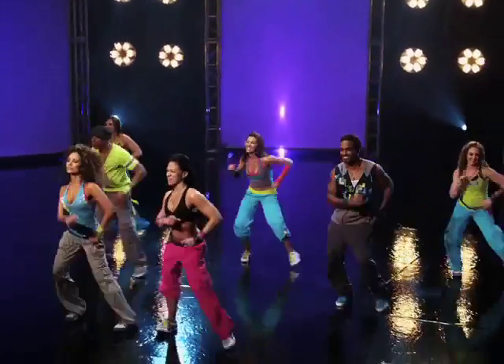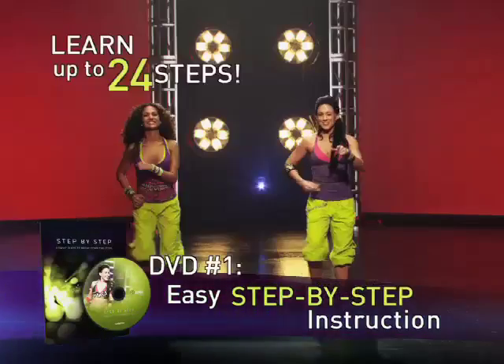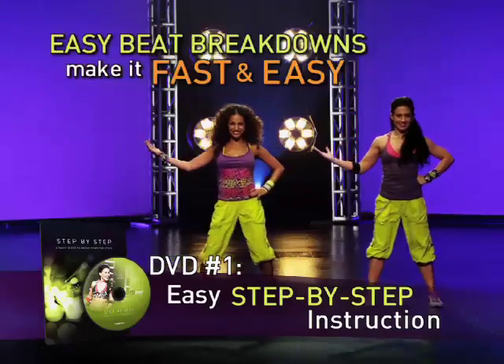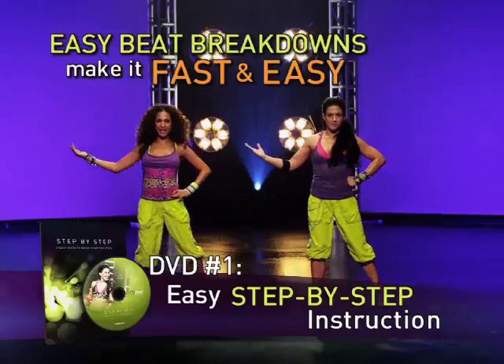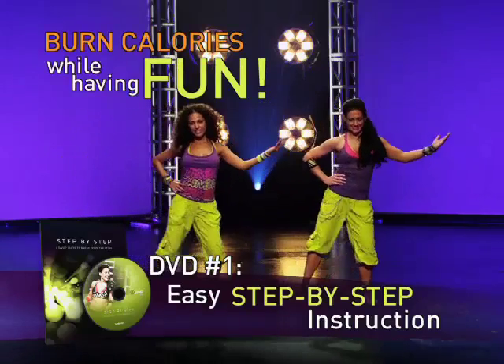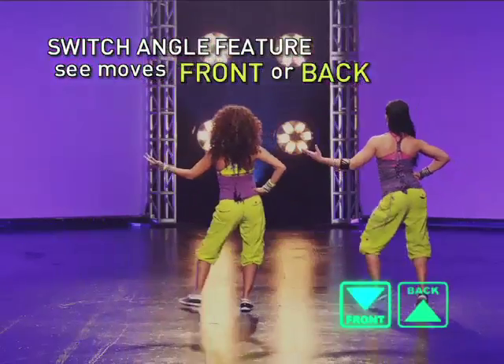You'll get started fast with our step-by-step DVD. Learn at your own pace — up to 24 of the most popular Zumba dance steps. Our exclusive Easy Beat Breakdown Technique makes it easy for anyone to follow along and burn calories while having fun. Plus, with our innovative Switch Angle feature, you can see the moves from the front or the back with the click of a button.